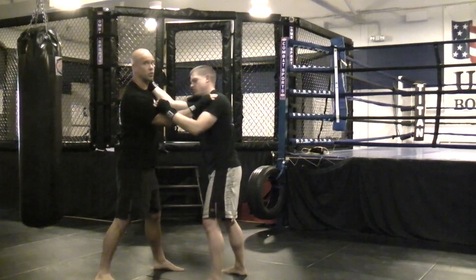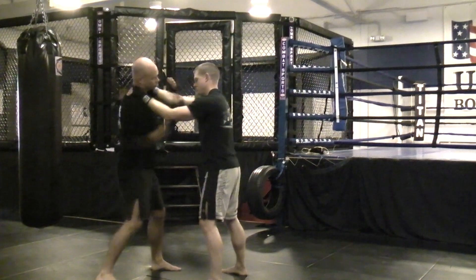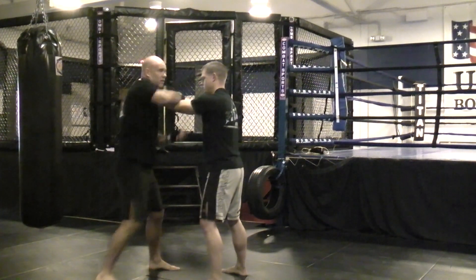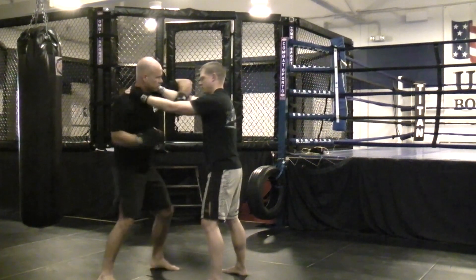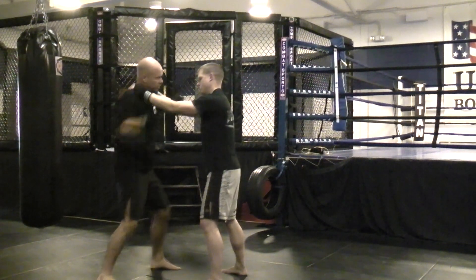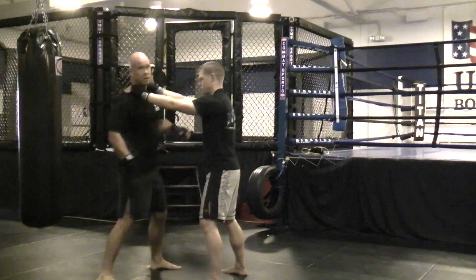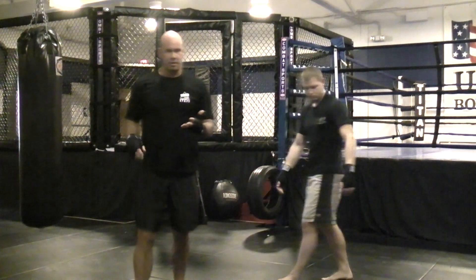Then we go to more of the clinch dirty boxing drill, where I'm just working my hands, keeping everything really tight. And that's your dirty boxing, clinch striking — punches only.